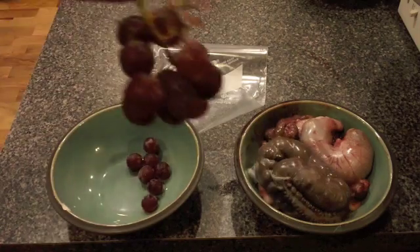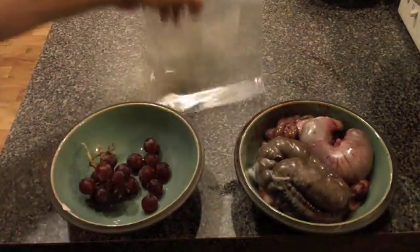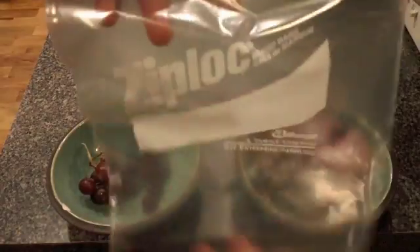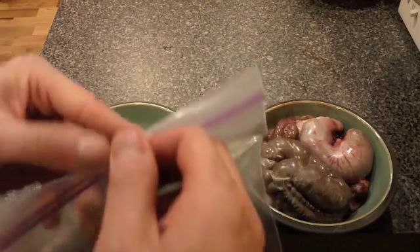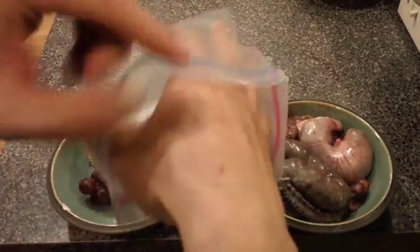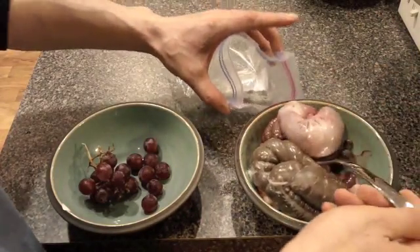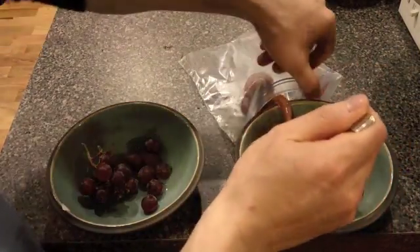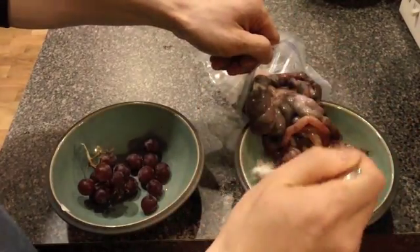Here are the grapes that we will be using to simulate embryos. Here is our one quart Ziploc freezer bag which is similar in length to the abdominal cavity area of an adult New Zealand white rabbit. You will see that I also have all the abdominal area contents from a fresh harvest. This content includes the stomach, the intestinal trails, the liver, the spleen, and the kidneys.